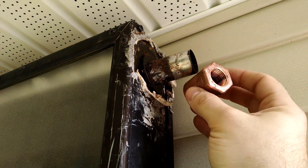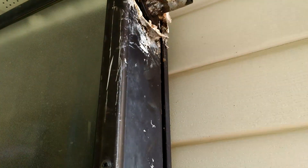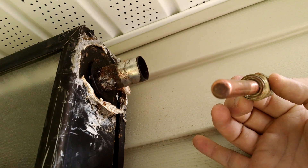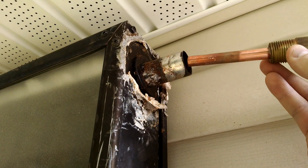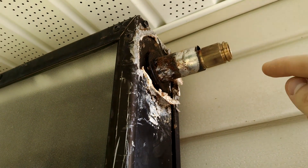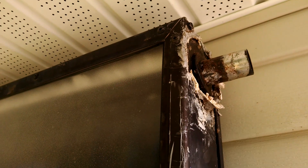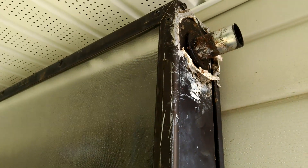We have to solder this on — there's a thread on the other side, and into that thread is going to go this. Now, this is a temperature sensor well — it's a sealed-off copper pipe that's soldered into this little fitting. See, no light comes through. It'll allow me to insert a temperature probe, which will be wired into the controller to read the temperature of the panel. When the panel's hot, it'll turn the pump on; when the panel's cold, it'll turn the pump off.